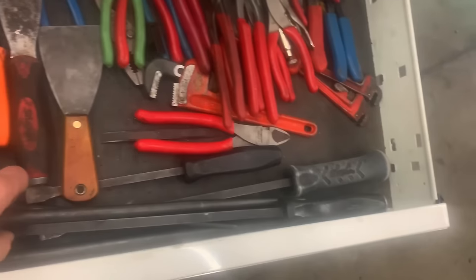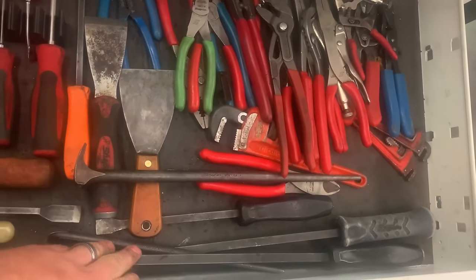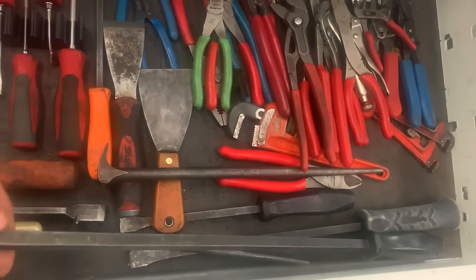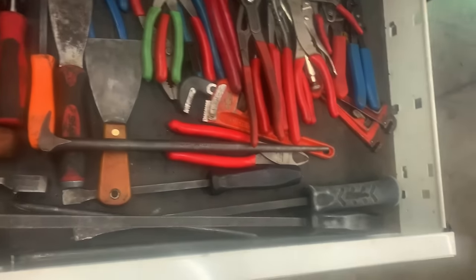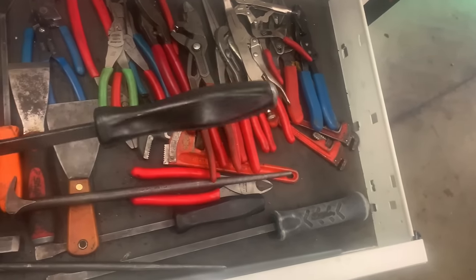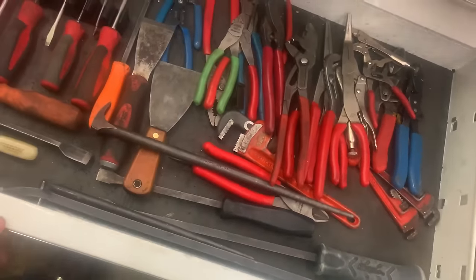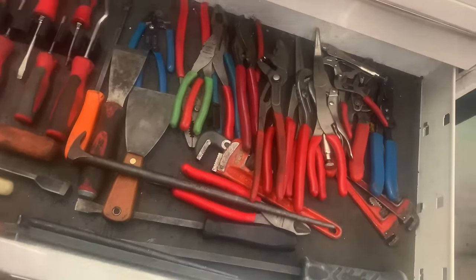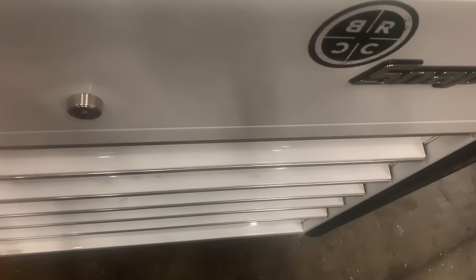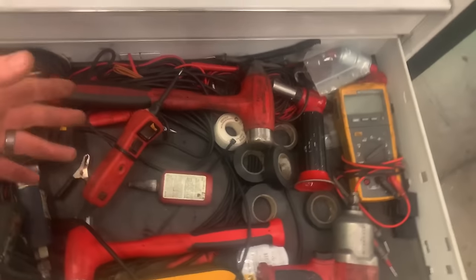Pry bars — I've used the Harbor Freight pry bars in the past, the Pittsburghs, and I've bent them. If you're going to get pry bars, I would say the 24-inch pry bar would be the number one that I use. This one's got a striking head, which is nice to have. It's going to be good for cleaning out the mud and debris packed in there, and actually prying stuff. Let's hit this back drawer and talk about hammers.